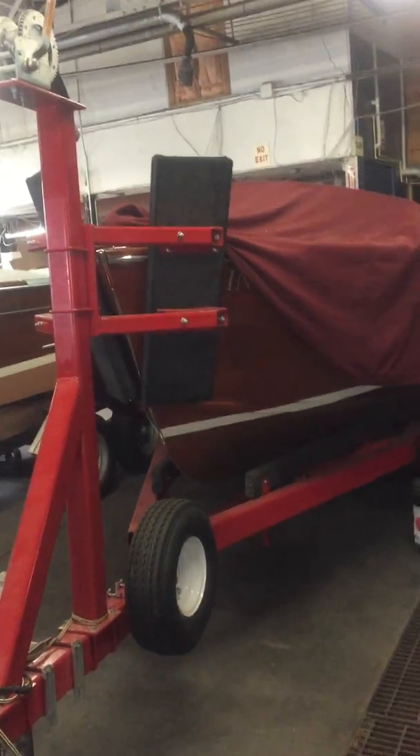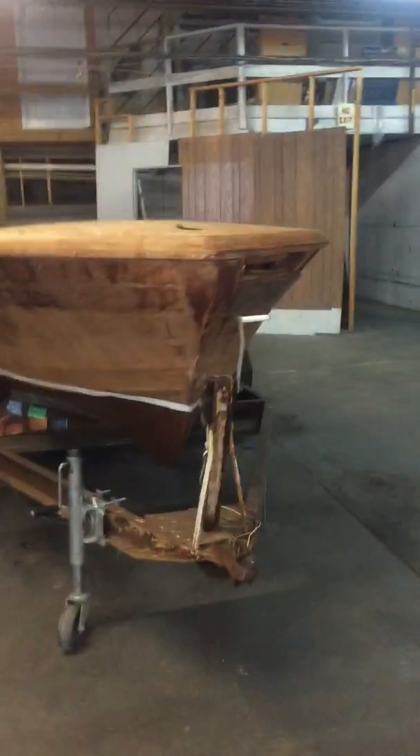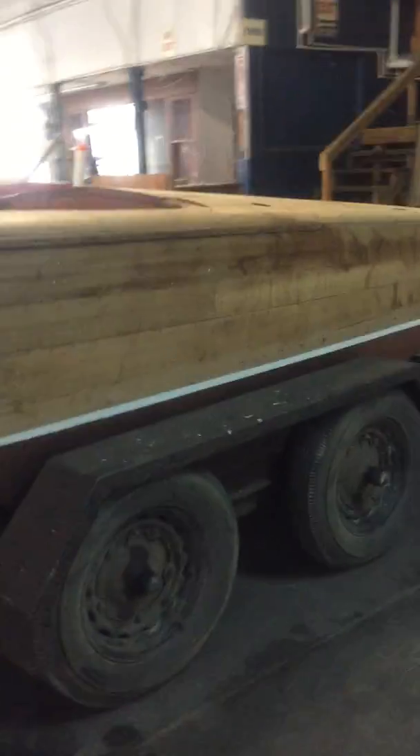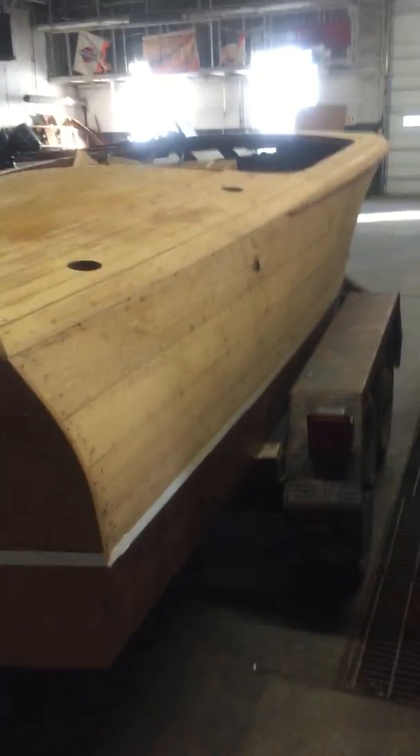Getting back to the trailer — we make these bow stops that are like big goal posts. This one, because of the angle of the boat, we had to tilt the stop. Normally we make those guys just straight up and down, but we had to tilt them because of the angle on the boat. Anyway, here's the Capri — we'd be glad to make the seat frames for you, no problem. Just some more of what you'd see if you were here. I'm going to get this loaded on the internet and to you right away. Thank you.